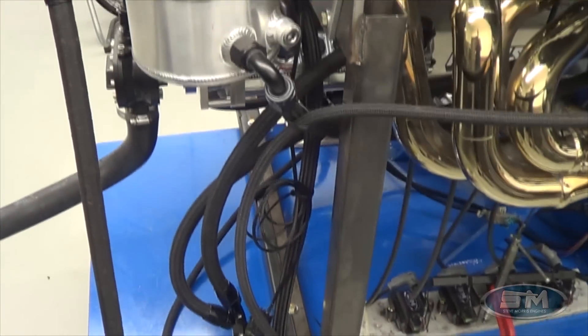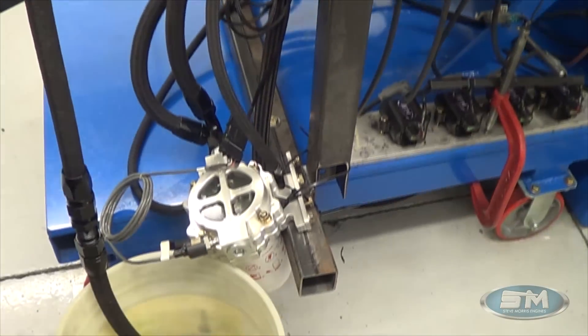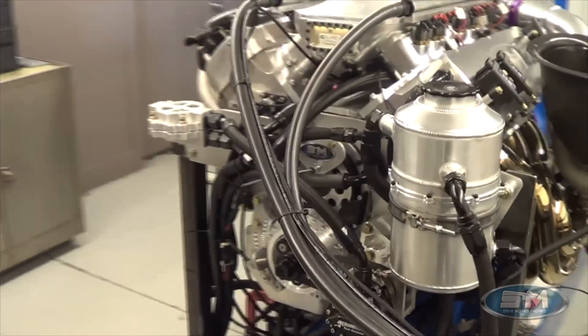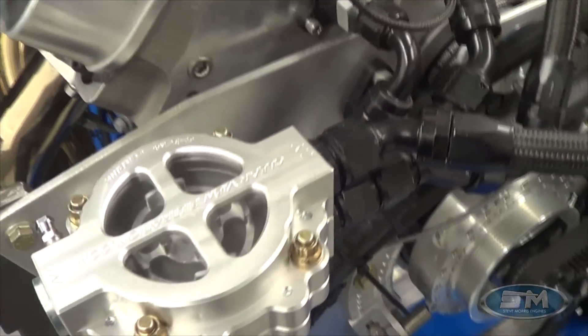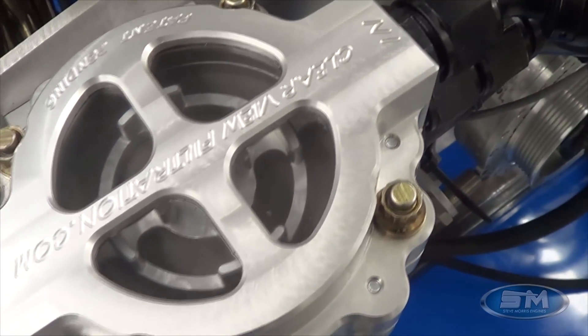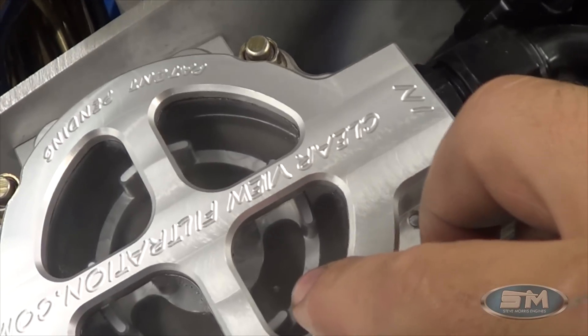We use these ClearView filters, which I really like — especially on the oil side and fuel side. They work really well. We sell these and have them in stock. Very cool — you can just look right down into it. You can actually see there's a speck picked up right there out of the fuel cell.